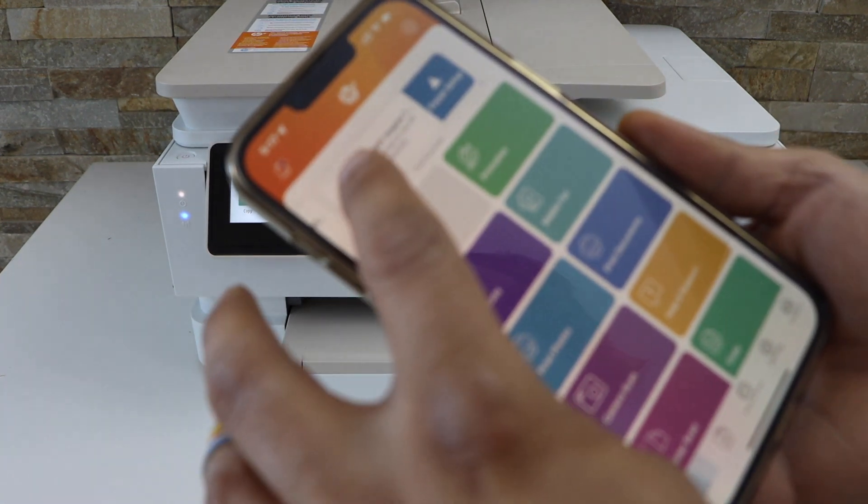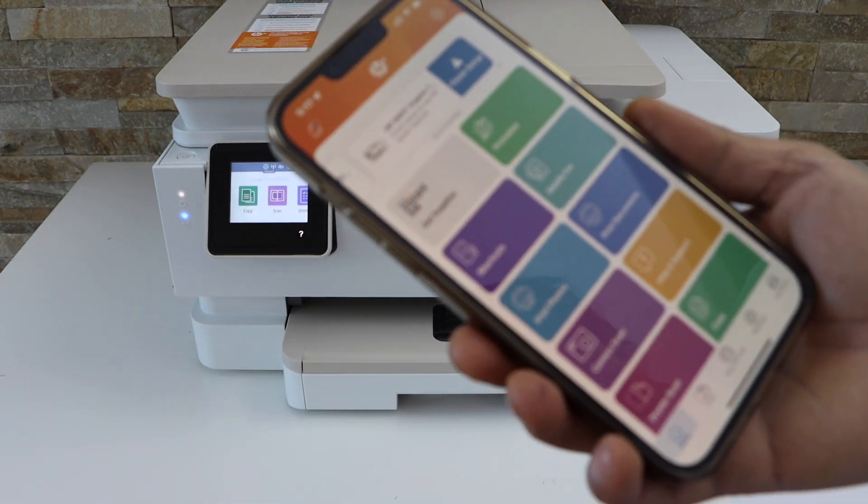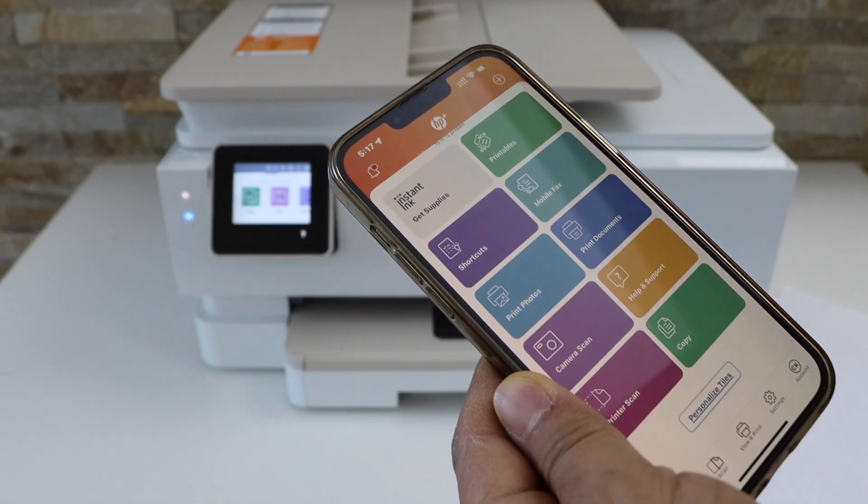You will see your printer series on the top and now you can start using this printer for wireless printing and scanning. Thanks for watching.